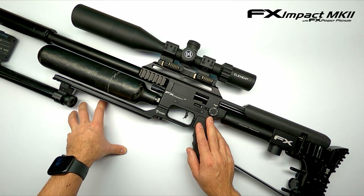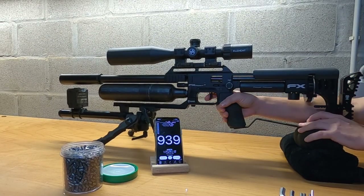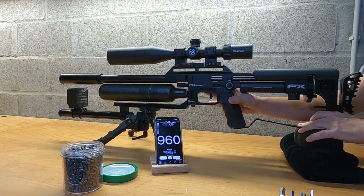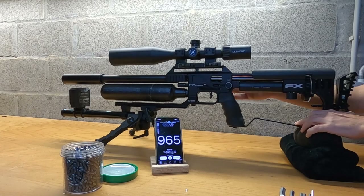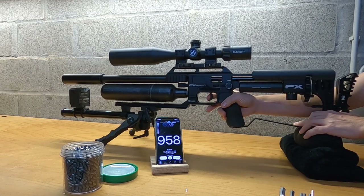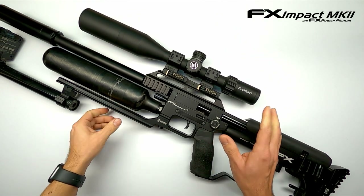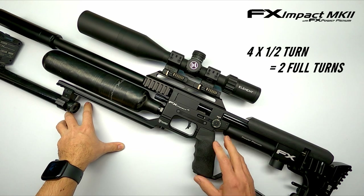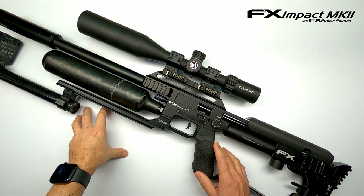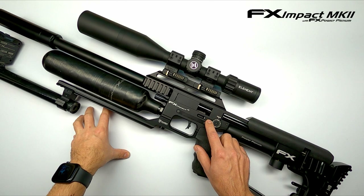Let's see if increasing the hammer spring gives us more velocity. With the hammer spring increased by about four and a half turns, we gained some feet per second to about 955 feet per second. There was also a shot at 980 feet per second, which I think was telling me that I'm about on the edge of overpowering the regulator pressure with this amount of hammer spring.